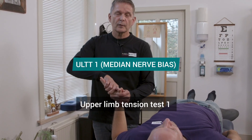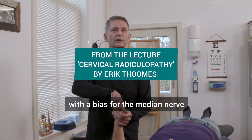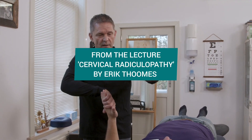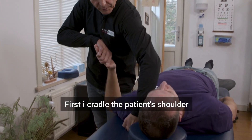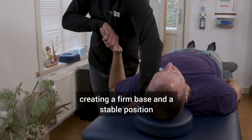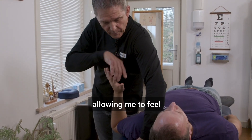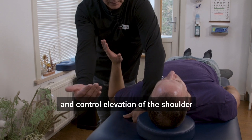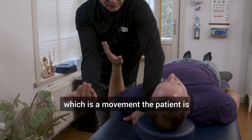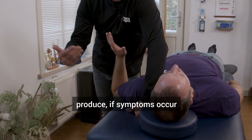The one most used is the upper limb tension test one with a bias for the median nerve. First I cradle the patient's shoulder, positioning my knuckles on the plinth, creating a firm base and a stable position, allowing me to feel and control elevation of the shoulder, which is a movement the patient is more likely to produce if symptoms occur.